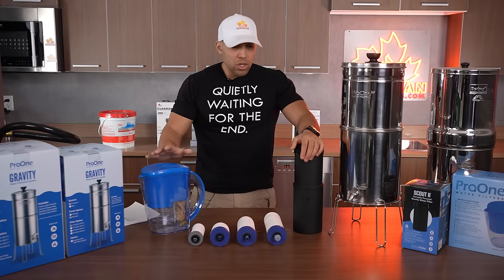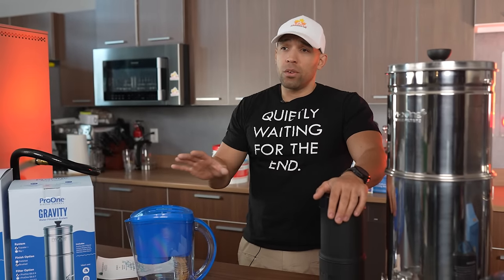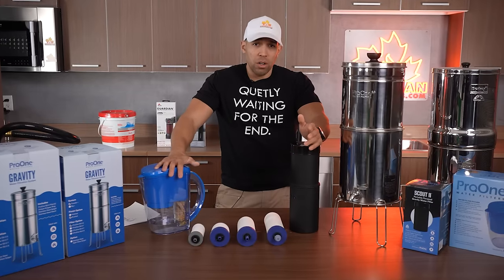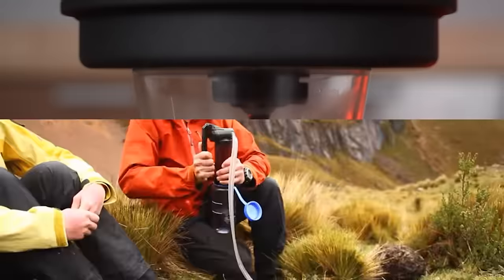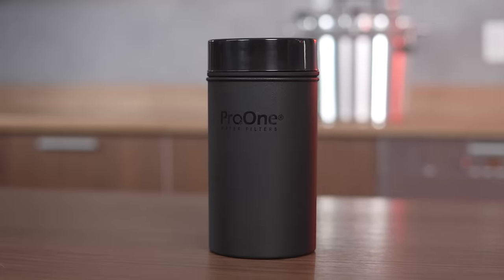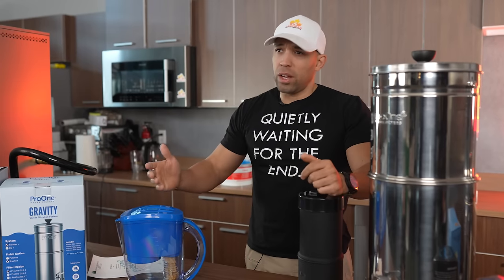Right now there are some inventory issues — you can get the complete systems but there is a shortage of filters. We will be taking back orders for filters, but you can still get the system, and with the system you get the filter, so you'll be able to use it for many months if not over a year until you need to replace the filter. If you're somebody who is on the go, there are backpacking filtration options, but the great thing about a gravity system is that you let gravity do the work. The top part actually nests inside the bottom, so it's compact — though bigger than a life straw.